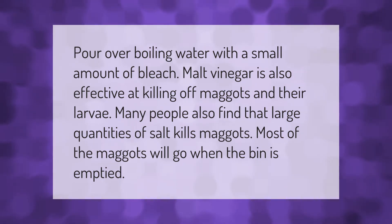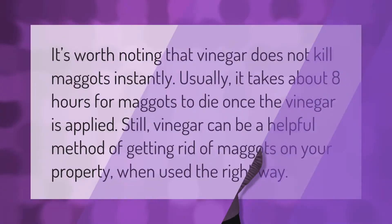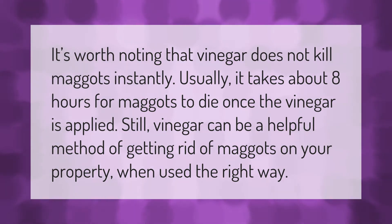It's worth noting that vinegar does not kill maggots instantly. Usually it takes about eight hours for maggots to die once the vinegar is applied.